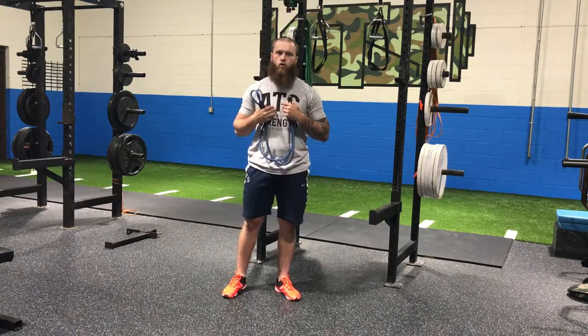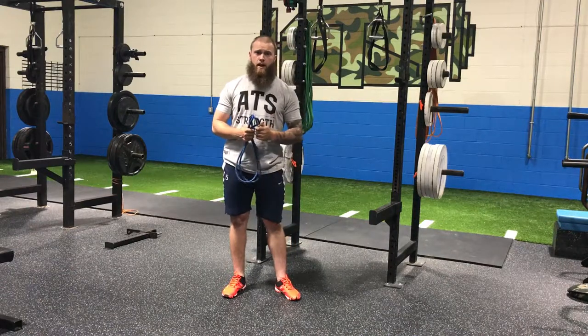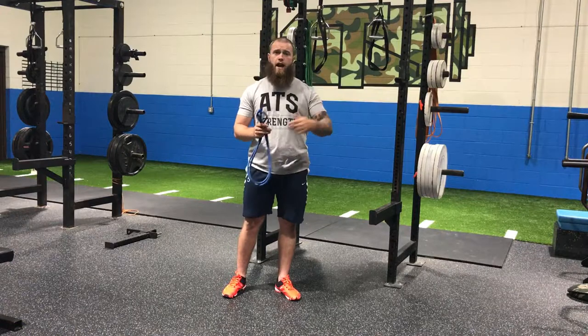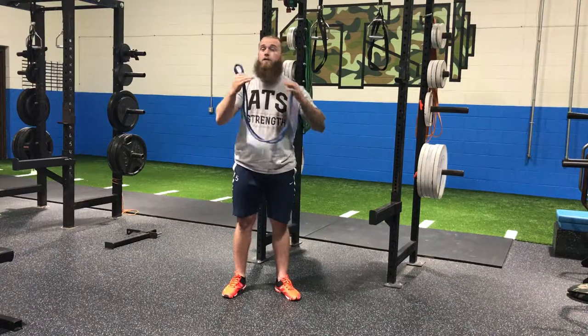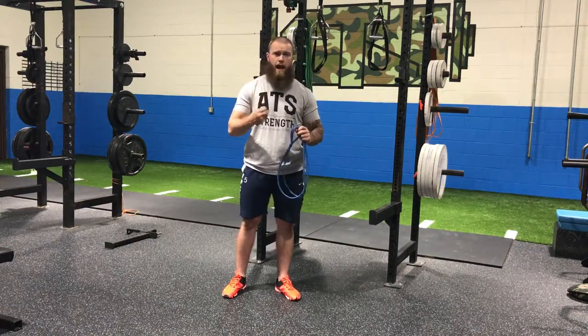I'm going to go over with you guys two of our favorite core exercises that we use right on the field with our guys. We build them into warm-ups that we might run at events, and we build them into our pre-workout, pre-throw cards that we give our guys to make sure they're in the optimal position to throw.